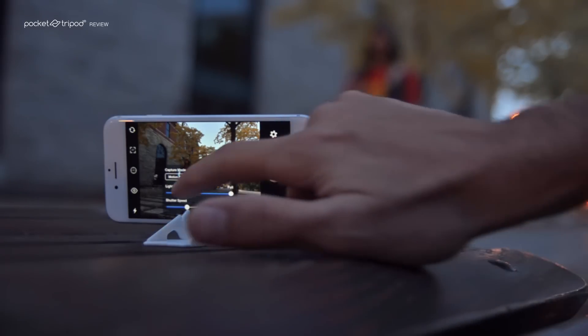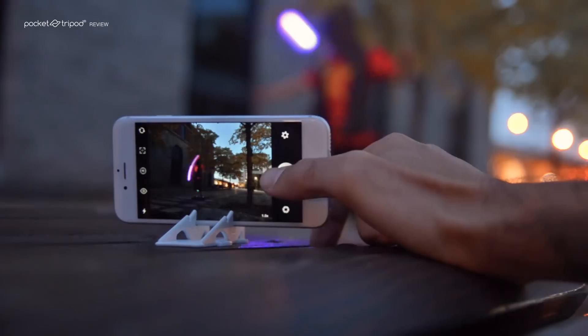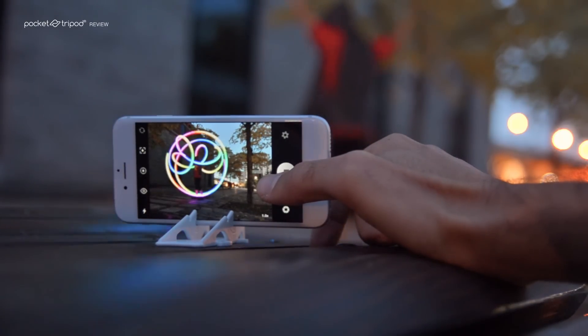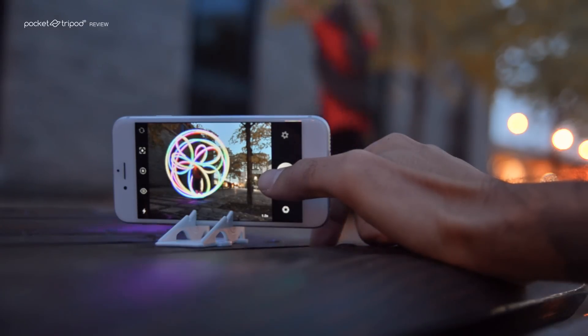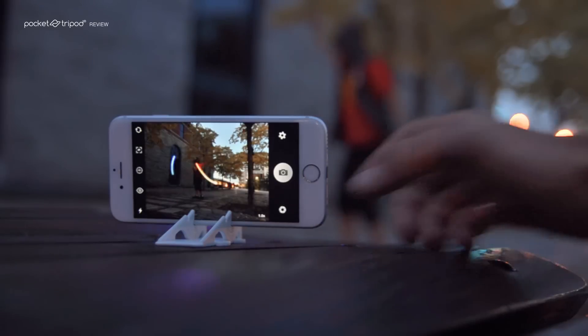If the exposure time is too short to capture a complete pattern, you can always make it longer. Be careful not to make it too long, since then you'll start seeing overlapping lights. Once you get the timing right, you should start seeing some really nice patterns.